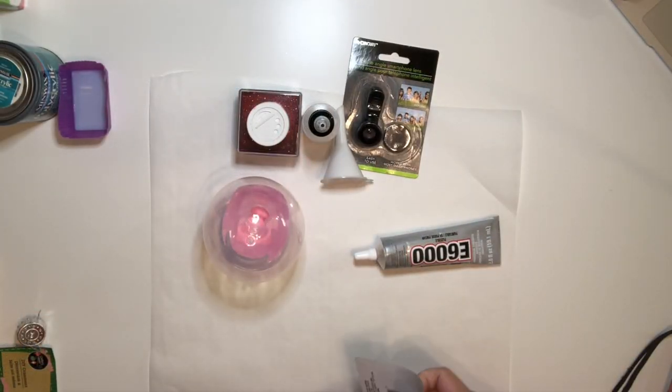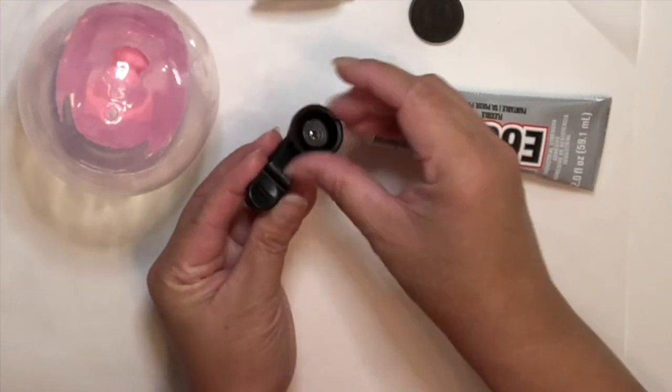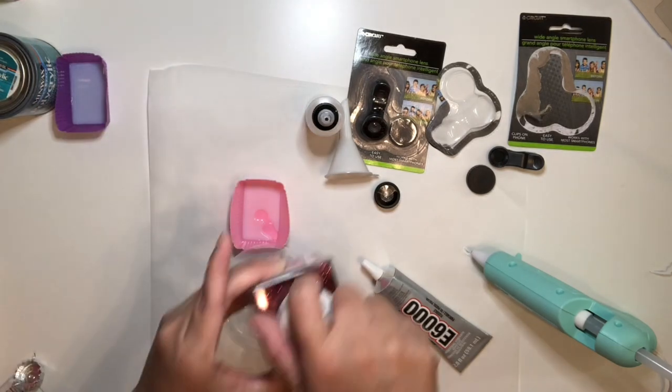While we are waiting for the polycrylic to drain, I'm going to open the lenses. Right here I'm just going to twist to remove the lenses from the clip itself. Now I'm going to put glitter into the ornament.